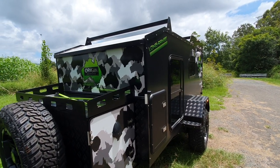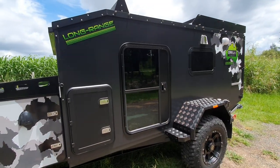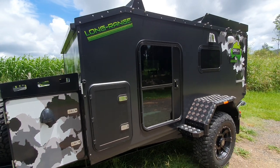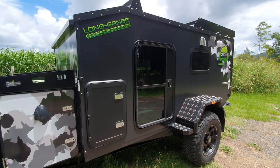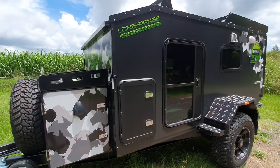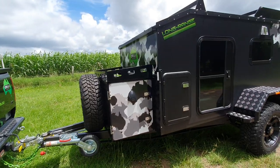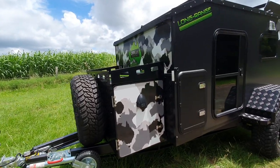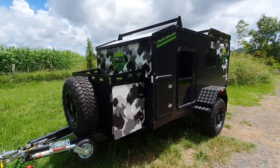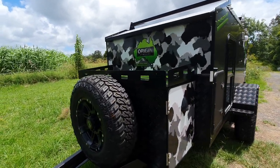Underneath this trailer is 120 litres of water. We can fit a third water tank in this as well. We do have an AGM battery in this - a 120 amp AGM - and we can change that to a lithium if you want. That's up to you and your budget, but to keep the budget down a bit we do put an AGM in there.